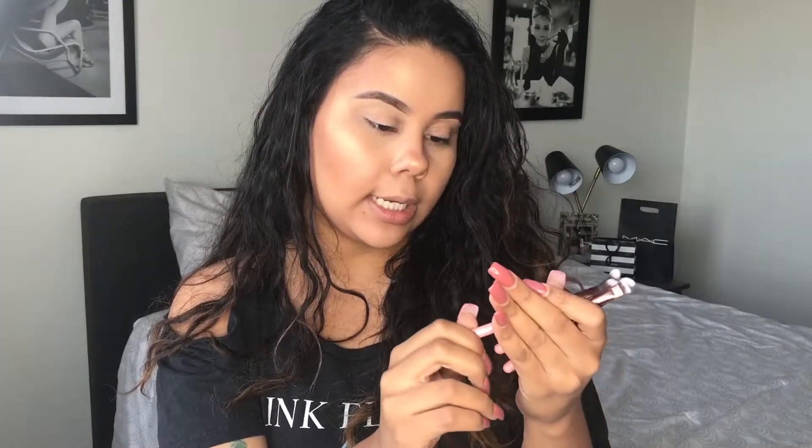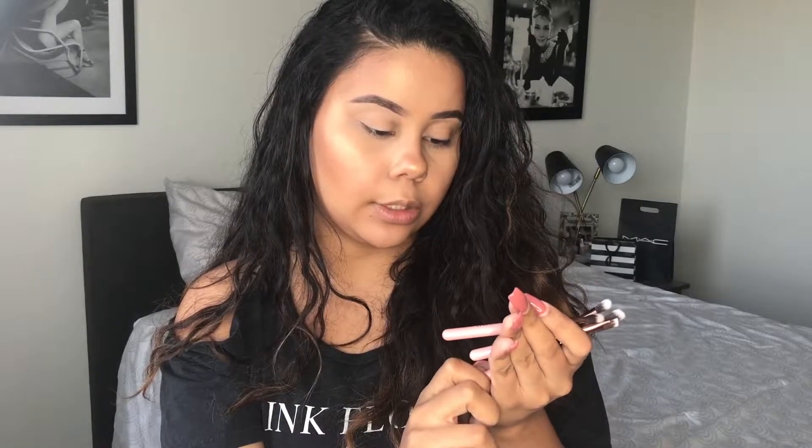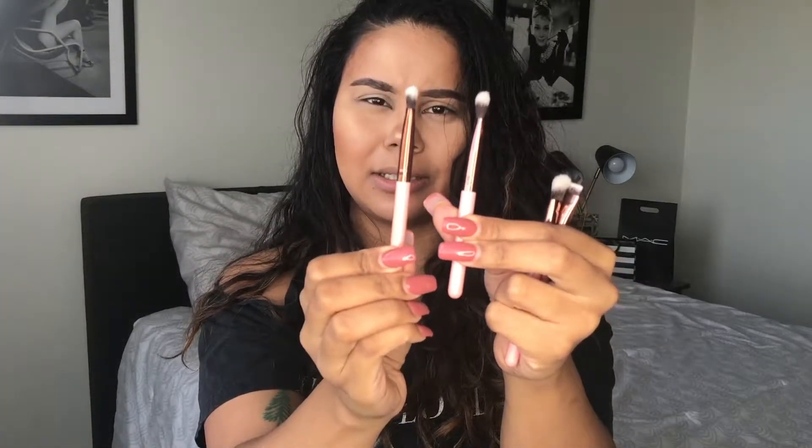The next item is this quad eye travel set — it's some brushes. There are four brushes, numbered 227T, 221T, 207T, and 213T. One thing that disappointed me is that they're so tiny — I think this is the travel item they throw in the box. It looks like one is probably for under the eye, there's a flat brush, an angled fluffy brush, and a couple of packer brushes. I'm not really sure what the difference is between all of them, but they are $32, which I think is pretty ridiculous for half a brush.